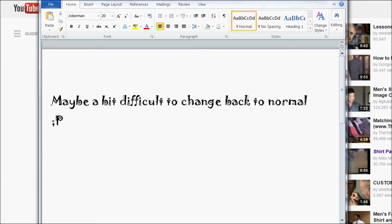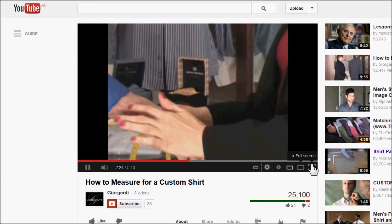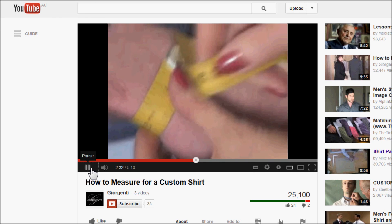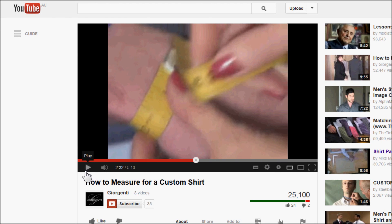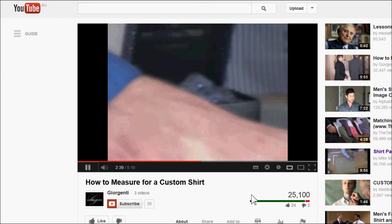Now we'll take the wrist measurement. For the wrist, you want the point right before the hand begins to flare, or look for the knob. Take the tape measure and, like the neck, do not pinch any skin and do not add anything. This is a true comfortable measurement. Note: if you wear a bulky watch, take that into account.